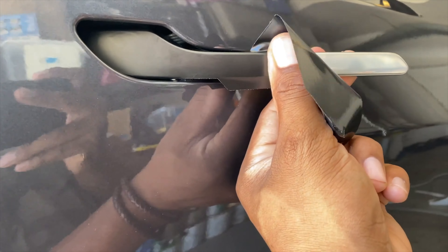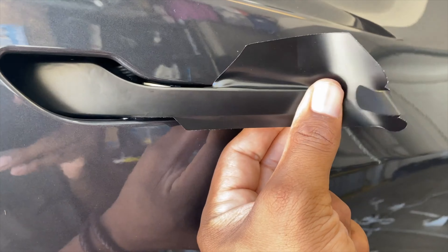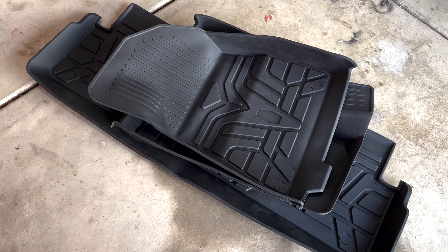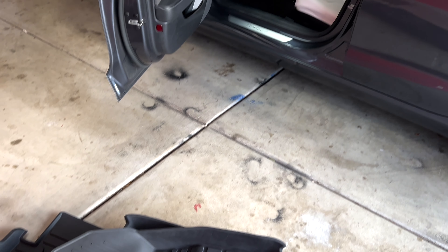I saw on Twitter that TeslaBros had some all-weather mats, and I really like what TeslaBros did with their chrome delete that I purchased from them. So I said, you know what, let me go ahead and try out their all-weather mats. I hit them up and they sent me some.